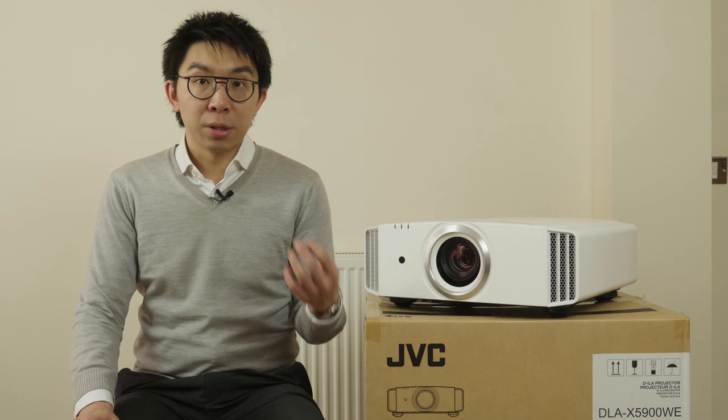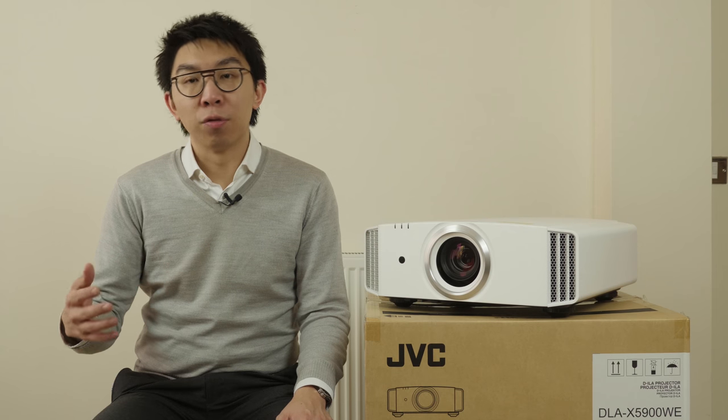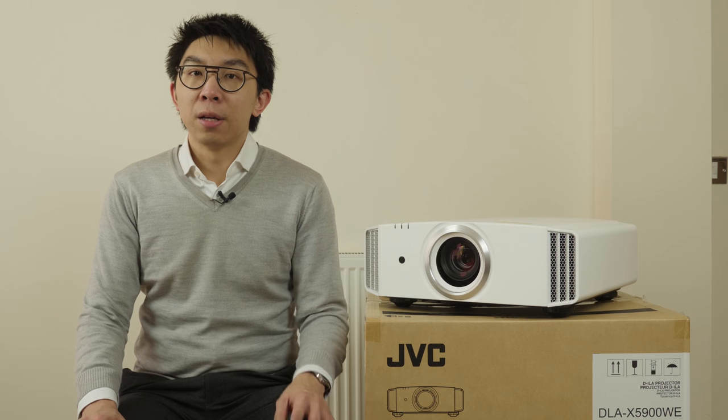In less than an hour's time, a courier will turn up and collect this projector that I've been testing over the past few weeks, and then later I have to start packing to fly to CES, so we don't have much time. Get on with it! Yeah yeah.